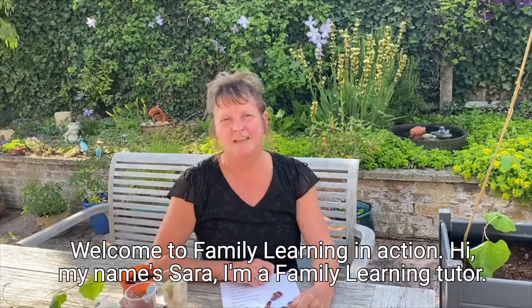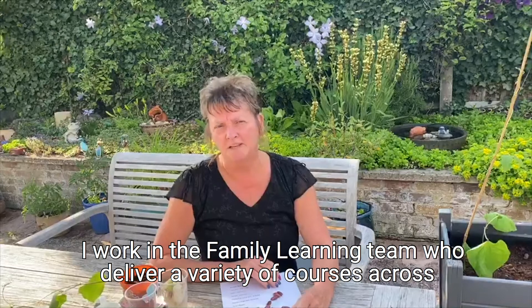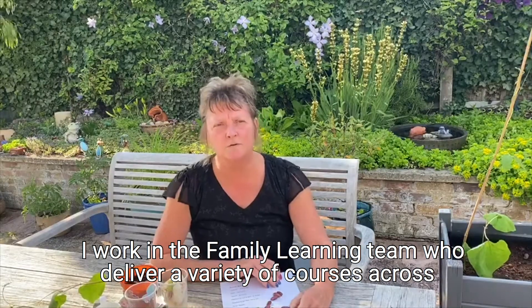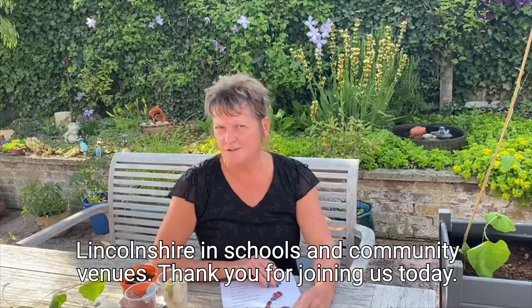Welcome to Family Learning in Action. My name's Sarah and I'm a Family Learning Tutor. I work in the Family Learning team who deliver a variety of courses across Lincolnshire in schools and community venues. Thank you for joining us today.